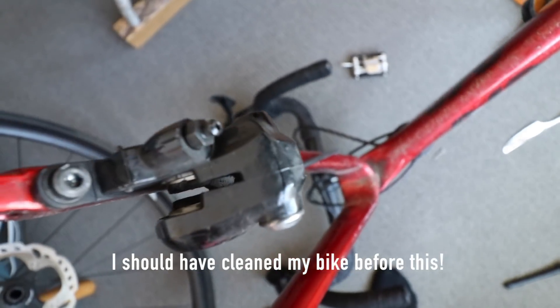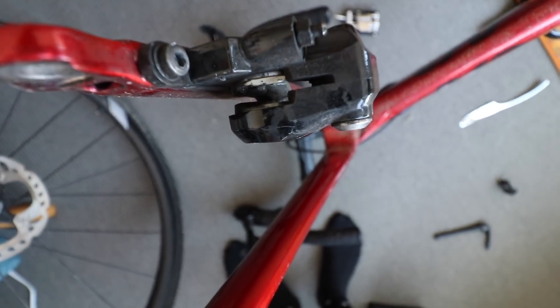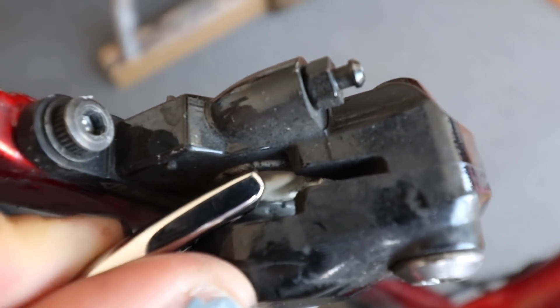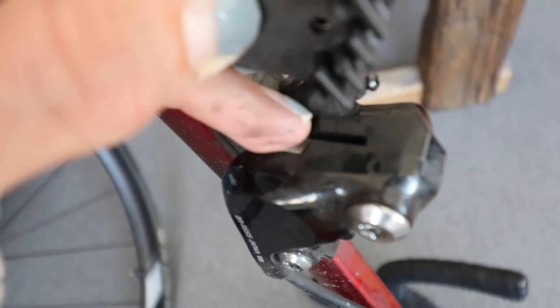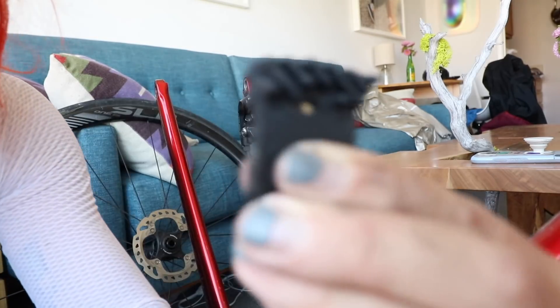I'm removing the pads and I've got to be able to put those back in. Brake pads are removed. I have to push the rotors — you can see that cylindrical thing right there, that's the rotor. I just have to manually push the rotors back a few millimeters; it's not even a big amount. The YouTube video said I could use any tool, so here goes.